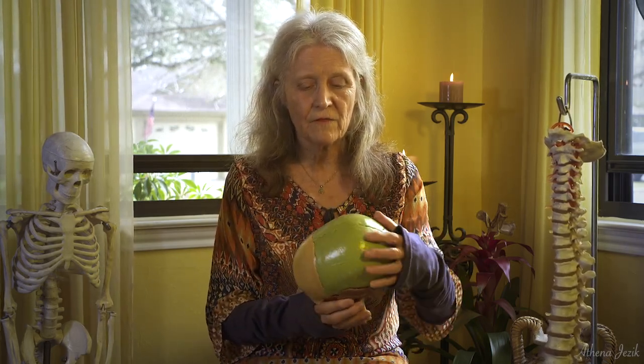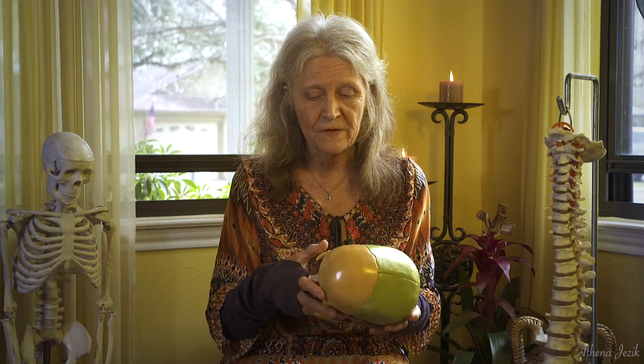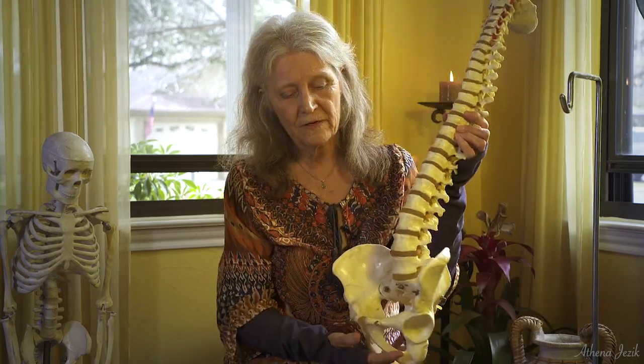The cranial system is the dural tube, which is a membrane that is inside of the skull. It attaches to different areas of the different bones. This is part of the cranial sacral system — it's the tube that runs around the brain and down the spinal cord all the way to the sacrum, running from the skull down to the sacrum.